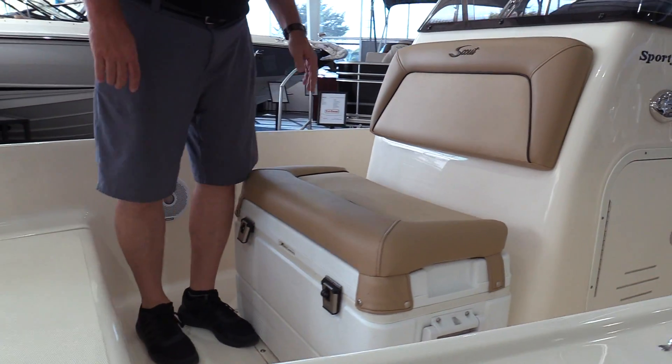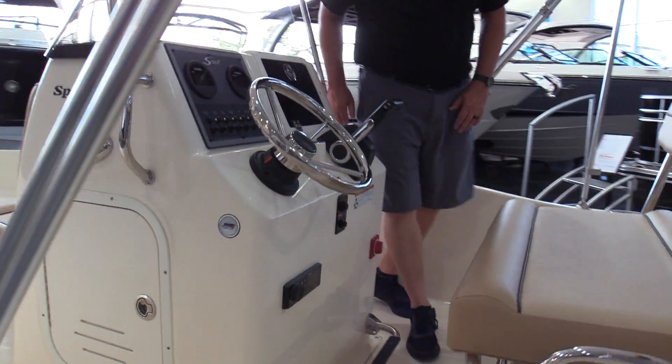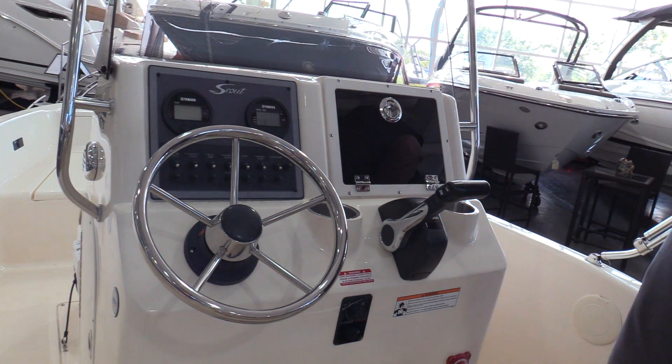Nice comfortable seat back here. The boat does have a stereo system — it's got a Fusion sound system, completely waterproof radio. It is Bluetooth and has a USB and a 3.5 millimeter jack input.